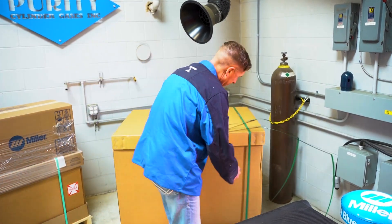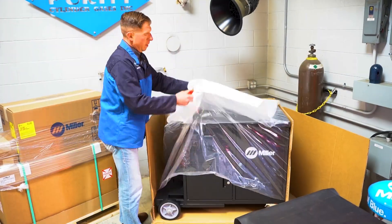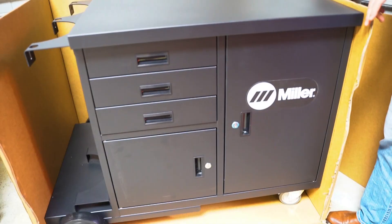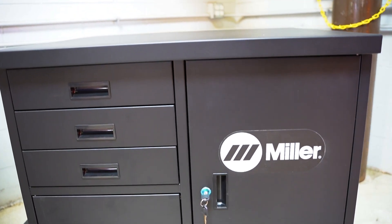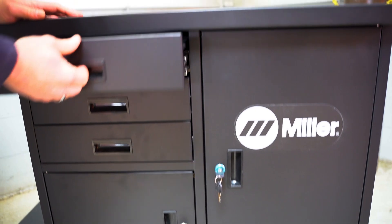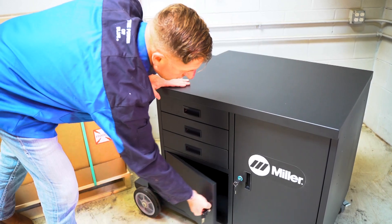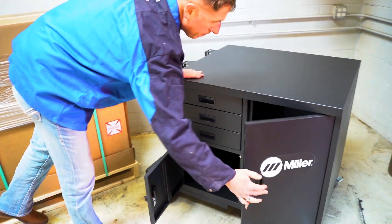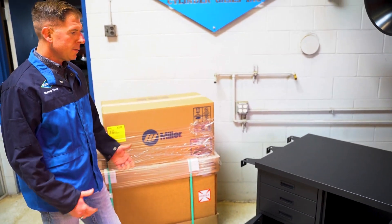The Optex 2 system is backed by the National Service Network and a three-year warranty. So with the optional cart you're going to get three drawers to store consumables and accessories, as well as two lockable cabinets. The cart also has locking casters to keep the system in place.